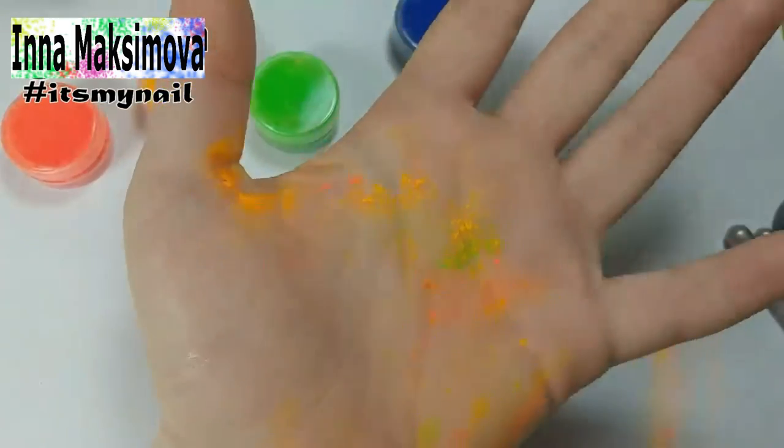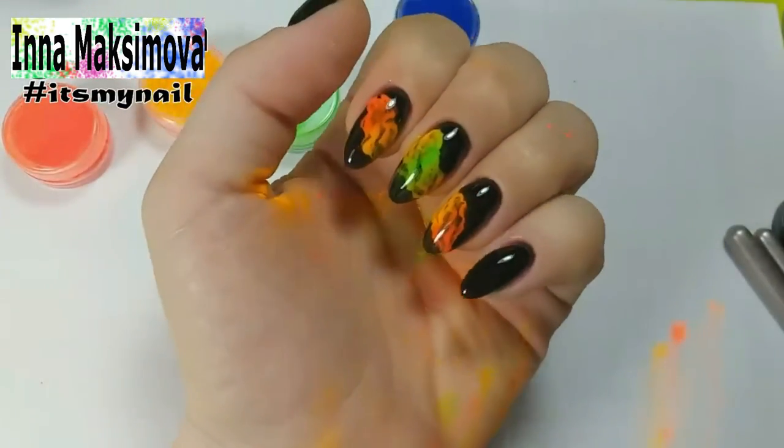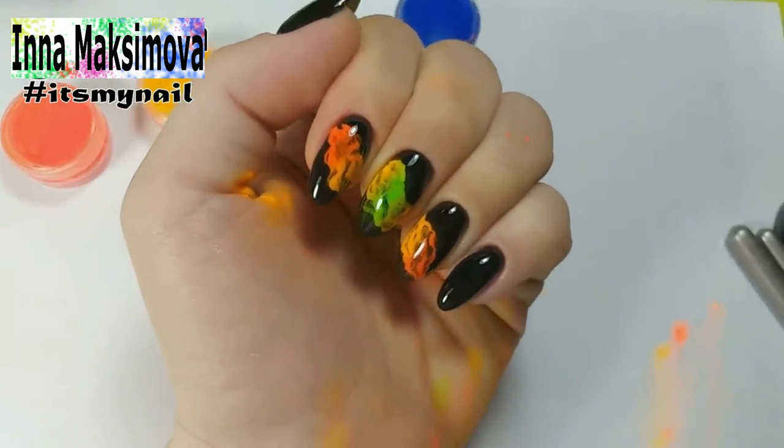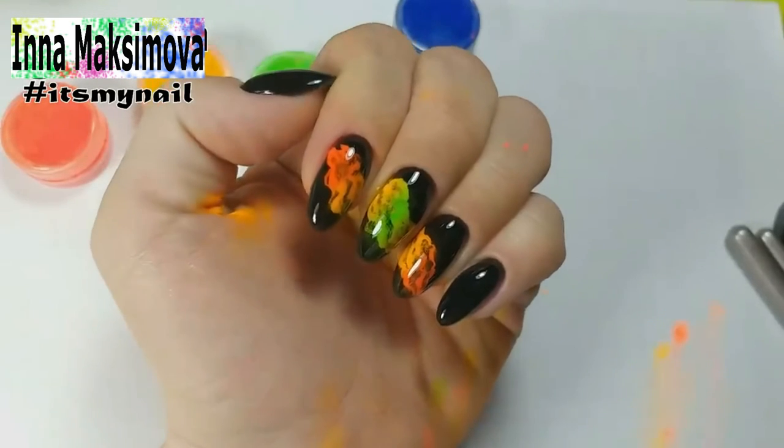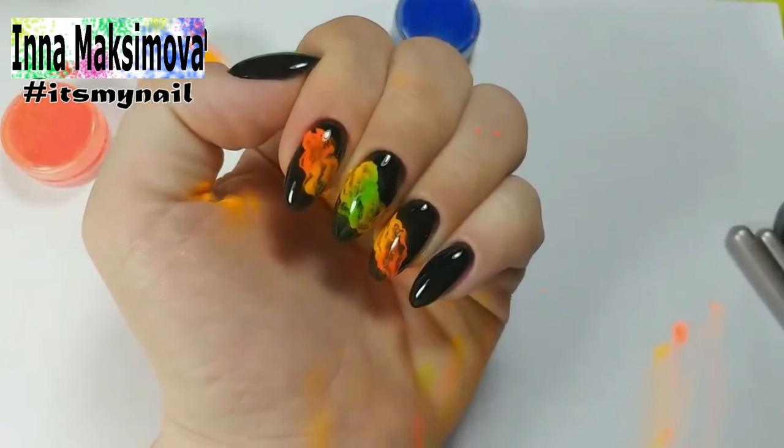Here is such a bright design that turned out — nails look really cool! I hope you enjoyed the video; if so, I'm waiting for your likes. Subscribe to the channel — there are many interesting videos about manicure ahead. That's all for today, take care of yourself and have a good day!